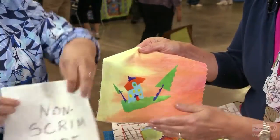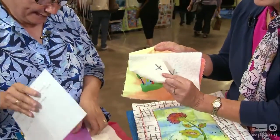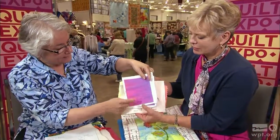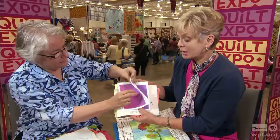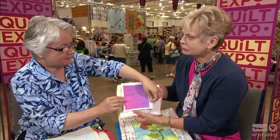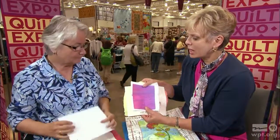Now this is really important — scrim. Some bats have scrim on them, and what will happen with a fused quilt is that because the glue is directly touching the batting, it will ripple the quilt. You don't want that. There's flat batting and there's scrim — scrim is a little network of fibers on the batting that can mess things up. So make sure you use the non-scrim side.